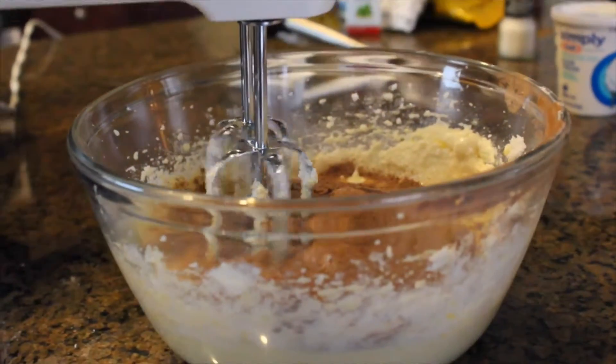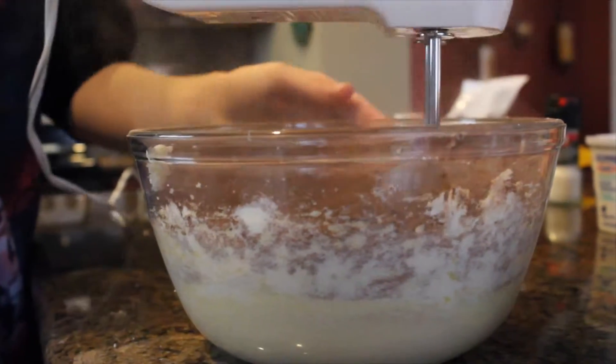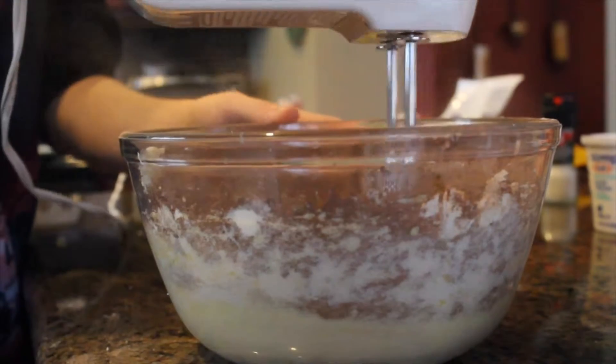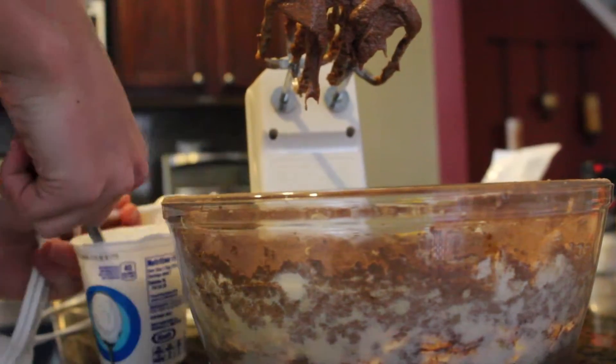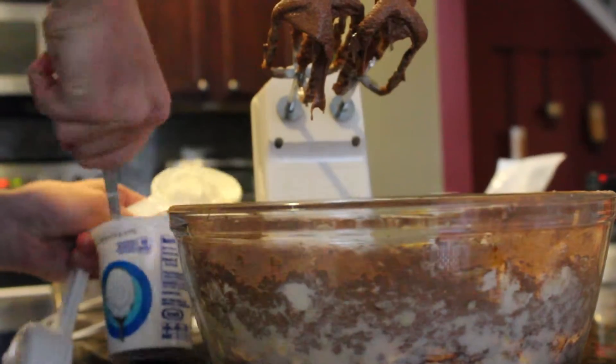Slowly add in your cocoa powder and flour mixture into your wet ingredients and blend together. Add in 1/2 cup of sour cream and blend together.